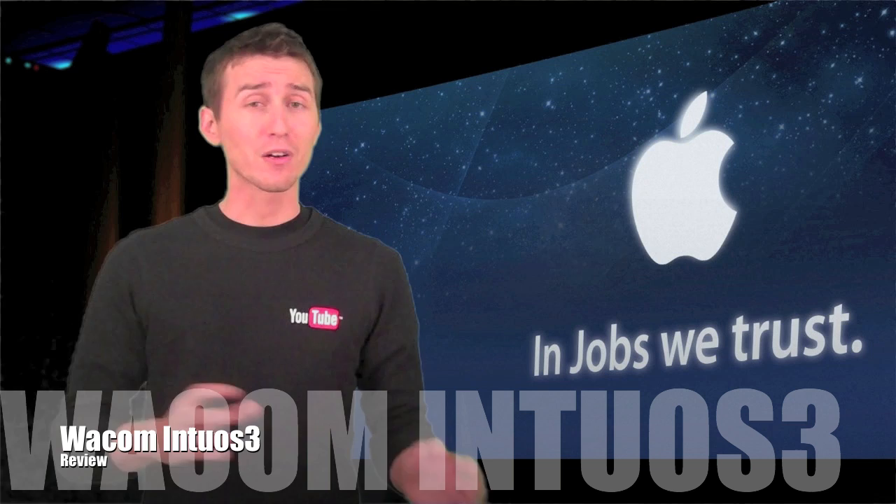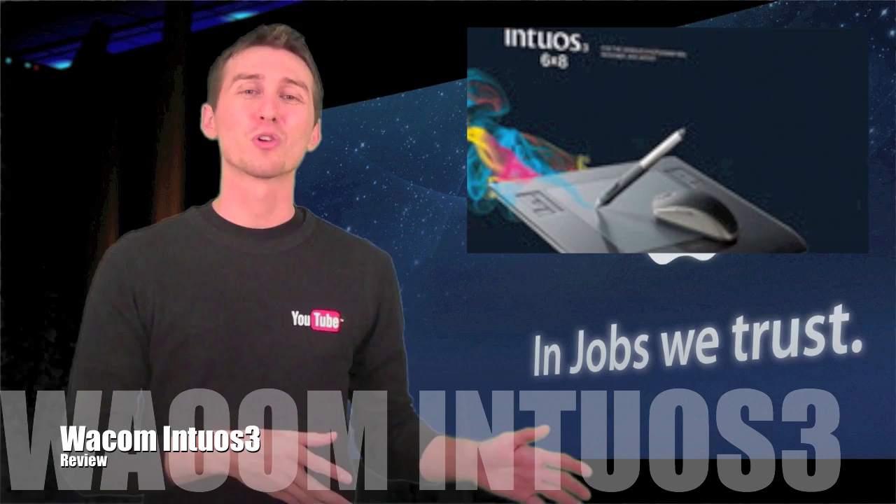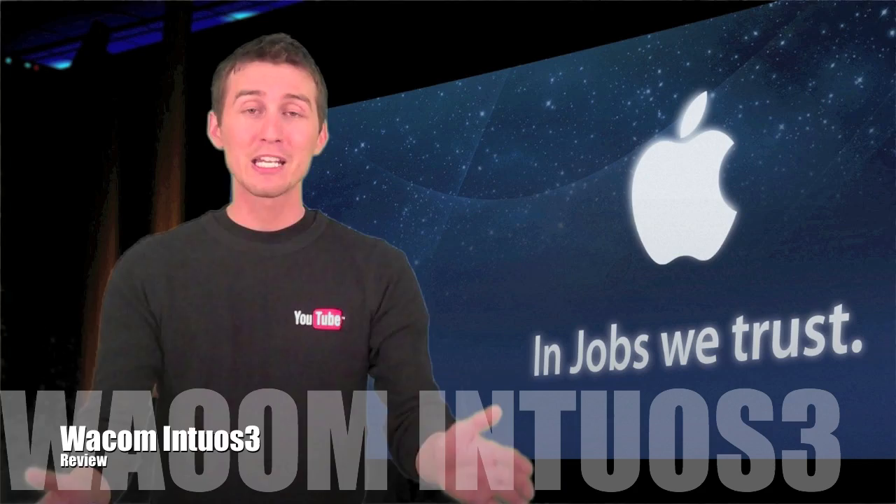Hey, what's up YouTubers? Welcome to Matt's Macintosh. What I have for you guys today is actually my most requested review, and that is a review of my graphics tablet. The one I have is made by Wacom. Some of you might be familiar with their Bamboo series — it's kind of their entry level tablets. I actually have an Intuos, and the reason I haven't done a review of this already is that I have an older model: the Intuos 3. The Intuos 4 is the newest one out right now — it's got a sleeker design and more functionality. But I got another email this week asking for a review, so you guys demanded it and I'm going to deliver. The Intuos 3 review — let's do this.